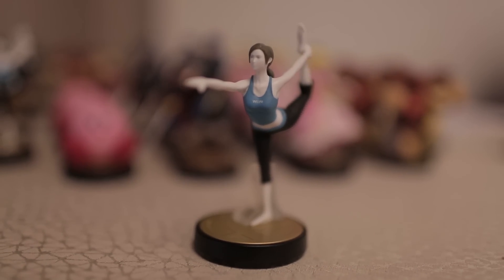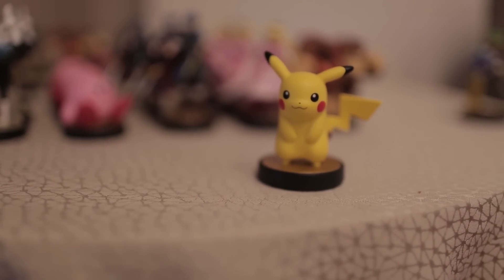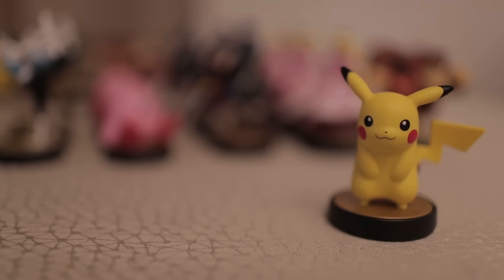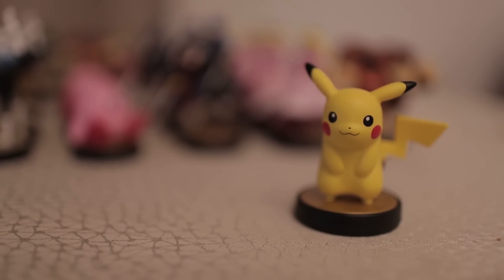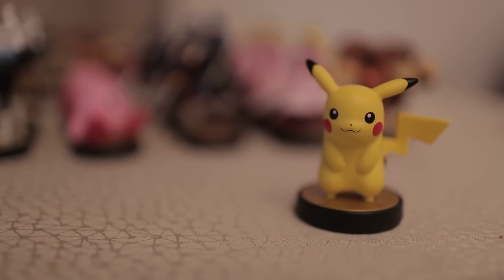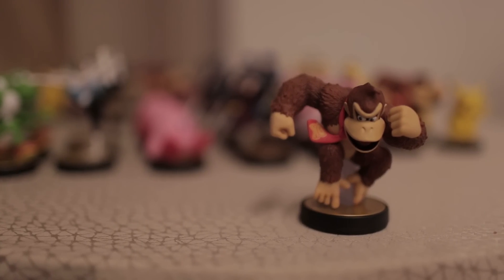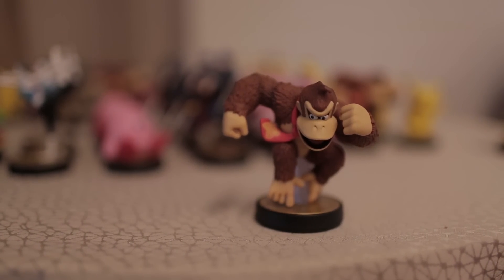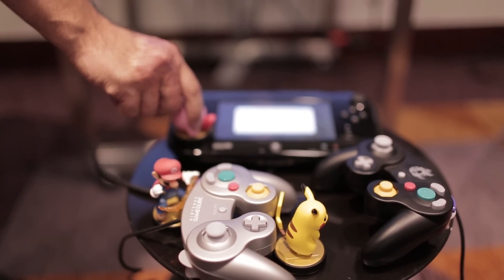Does that mean you're going to be buying two of each figurine — one to open and one to keep? I might have to do that with a couple of them. Comparatively, to Skylanders or Disney Infinity, I'd say it's almost as good as the first round of Disney Infinity. Disney Infinity was slightly higher on construction, but they all look really good.